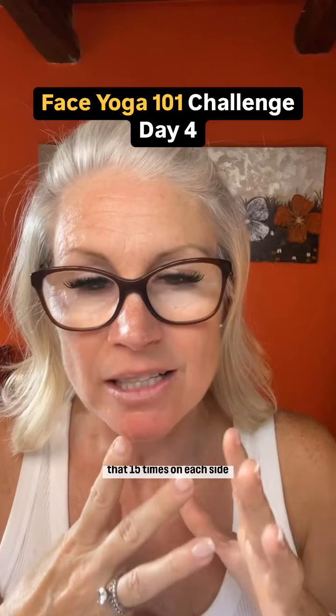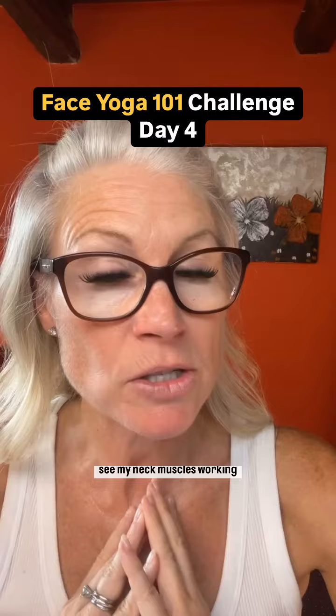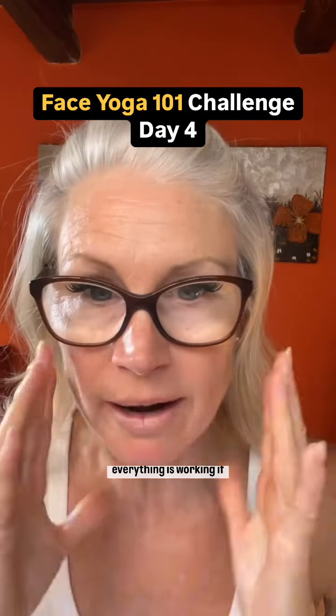So if we were to do that 15 times on each side, it's tiring, but you can see my neck muscles working. Obviously my lips and jaw — everything is working.